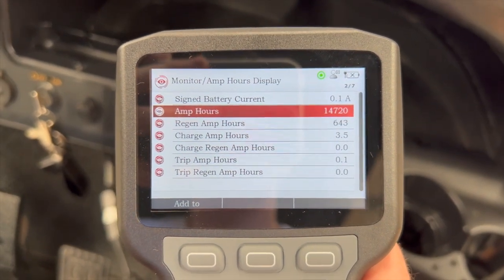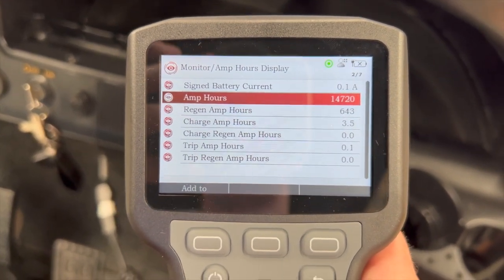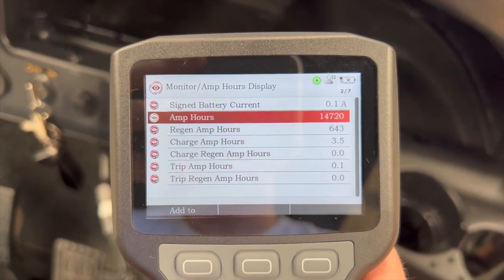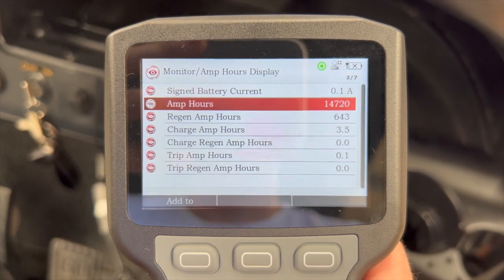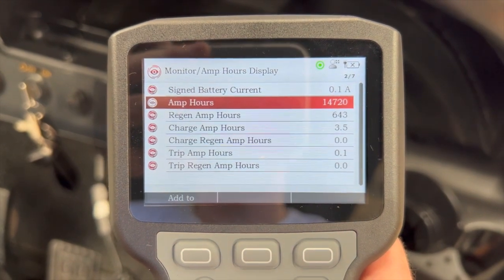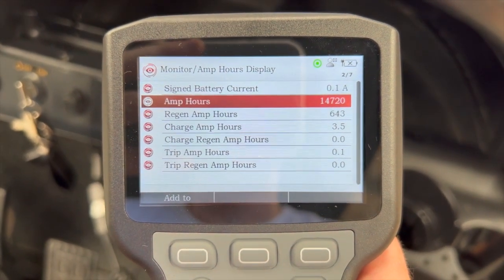Being a three or four year old golf cart, that's about what we'd expect to see. If it's privately owned and hasn't had a lot of use, that number might be a little bit lower. Checking the amp hours is always good to get an idea of how much work a golf cart's done.